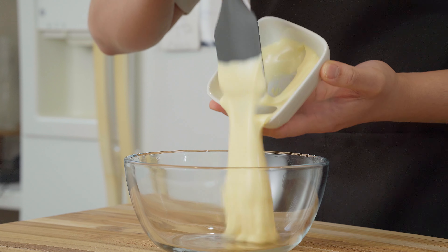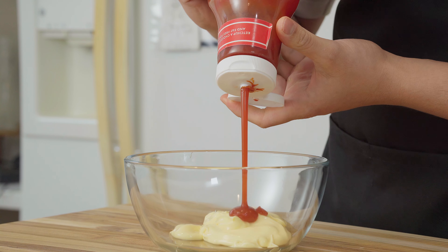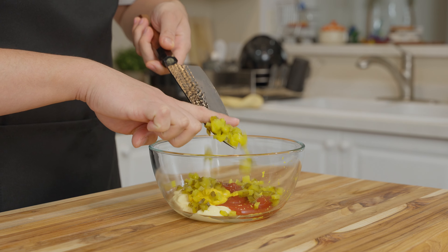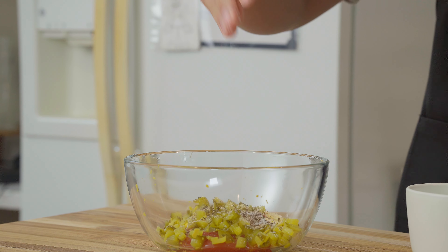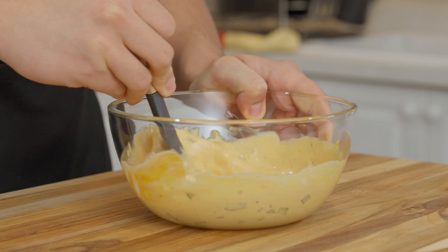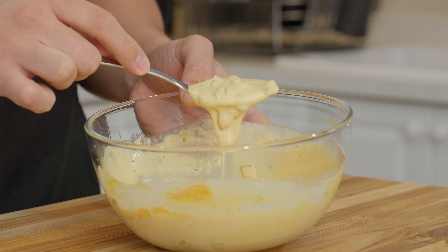Now we're going to prepare our toppings and condiments, starting with our sauce. To a medium bowl, you're going to add one cup of mayo, a half cup of ketchup, one tablespoon of mustard, one finely diced dill pickle, two teaspoons of garlic powder, and salt and pepper to taste. Then we're going to mix everything together. Just look at that — that is creamy.